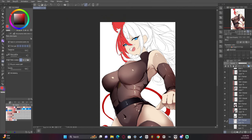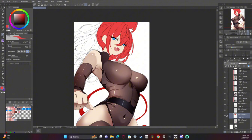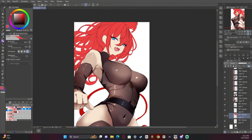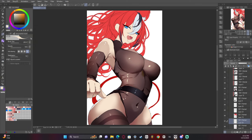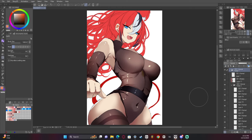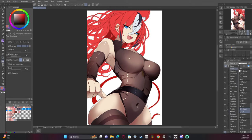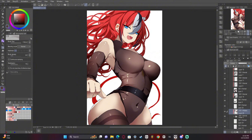With rendering, I'm starting to make the decision to simplify the way I do hair and rendering, and focus more on gradients than on regular multiply layers. That's a choice I've made because I think it adds to the overall feel and makes it look more complete as an artwork.